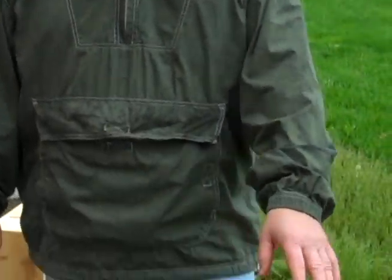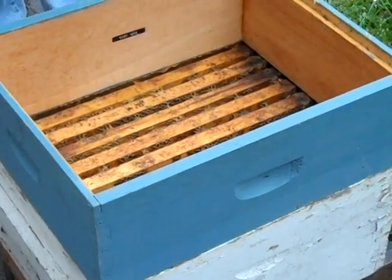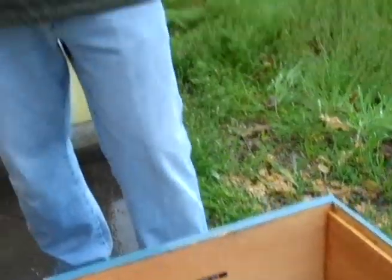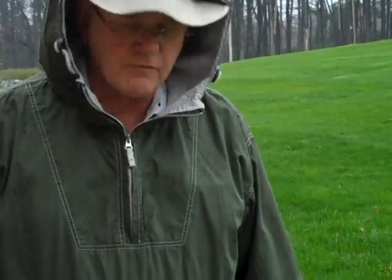So I'm trying a variation on a different plan today. Instead of shaking the bees out, I want to actually put the cage in after I've opened it, take the queen out, not release the candy plug so she's still confined, and then see if I can control the release of the bees and let them move out onto our drawn combs of honey that I've got to give them here.